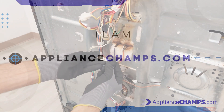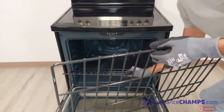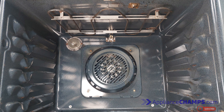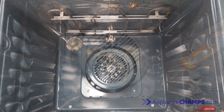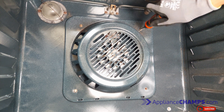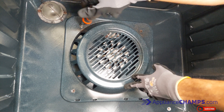Always disconnect appliances before working on them. To diagnose and replace a convection oven fan, first clear the inside of the oven. You'll need access to the oven components, so remove the coverings if your oven has any. Convection ovens usually have a covering for the fan that distributes the heat.